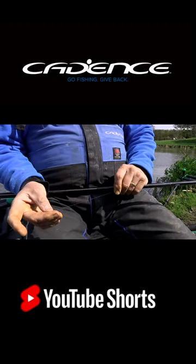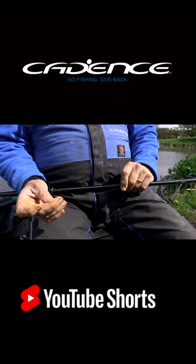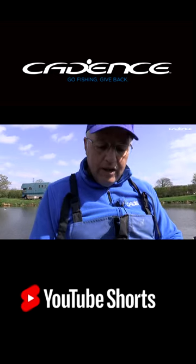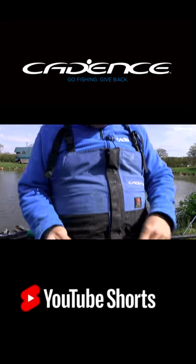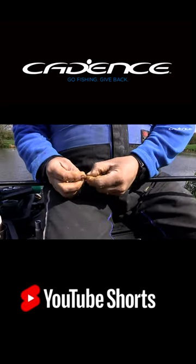I'm having to do that to achieve good enough presentation to actually get a bite. You can see behind me how windy it is, so that's very important. Presentation's the key to everything.